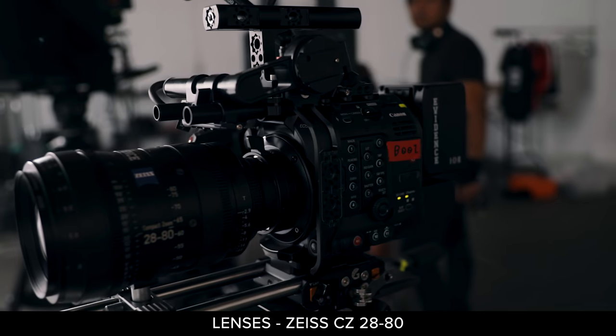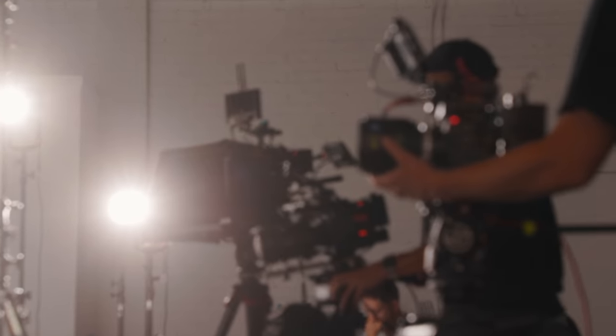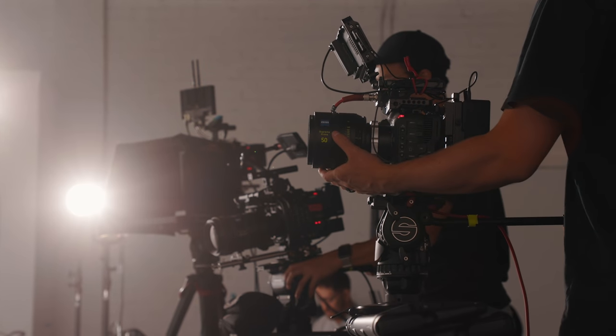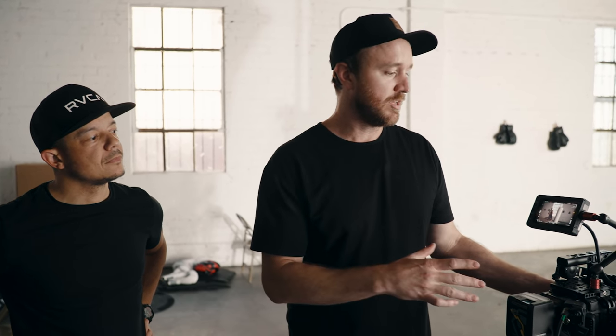This lens that we're on is the Zeiss 28-80. One of the cool things about this lens is it matches with the Zeiss Supreme Primes, which was part of the reason we picked it. The second reason is it's a parfocal zoom lens, meaning you can zoom in from 28 all the way to 80 and it's going to retain that same focus — you don't have to refocus once you zoom. On something like a Canon 24-70 or 24-105 you're going to have to refocus when you zoom in, but that's one of the nice things about this lens.